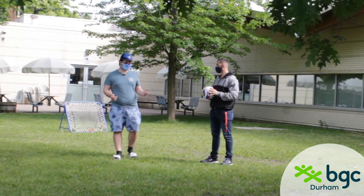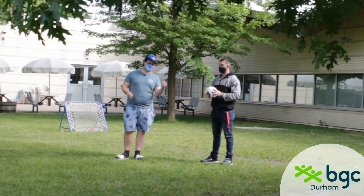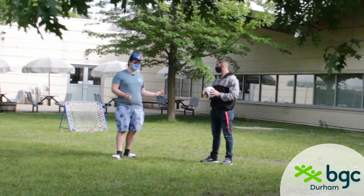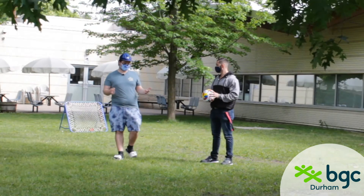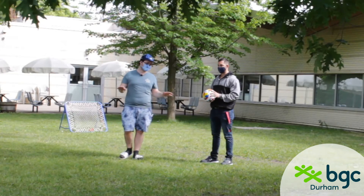When you shoot on the net, you want to bounce it off the net — the white part — and you want to get it to bounce to the ground, but the other team is going to try and catch it. If the ball touches the ground, you get a point. If the other team catches it, the game continues.